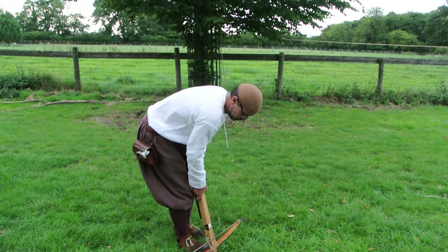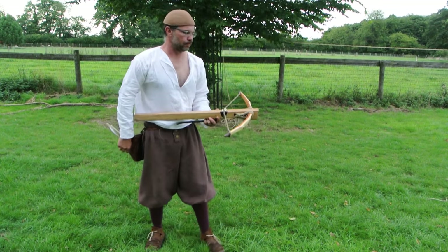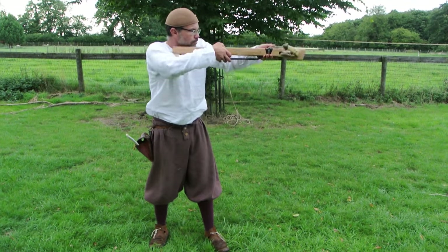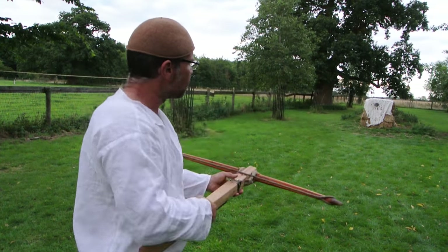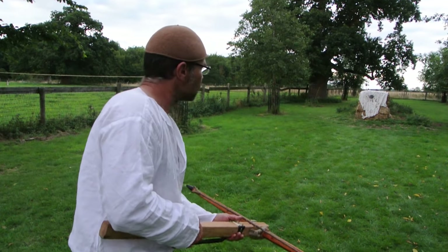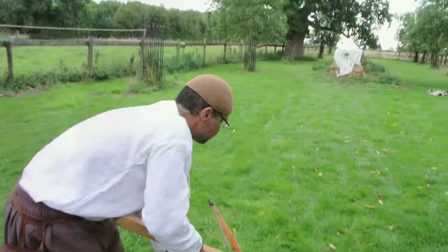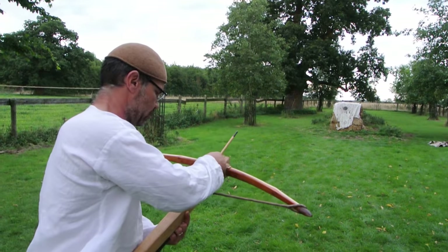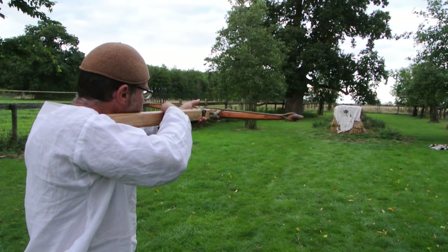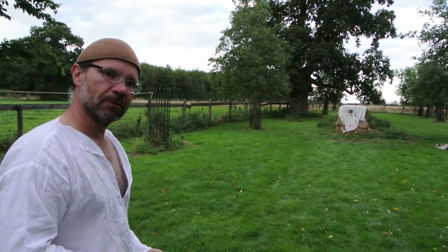We'll go again. And shoot. And like all crossbows, it's essentially a pretty accurate weapon. We'll go again. That's it — your 12th century crossbow.